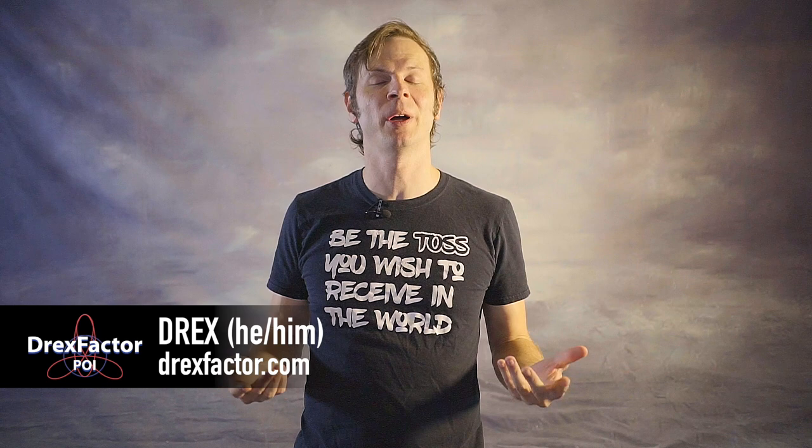You've learned cap versus pendulum. Now what comes next? Drex here from DrexFactor Poi, sharing with you the love of poi spinning and flow arts to benefit your body and brain. Today we are diving into some of those tricks that you can learn next after pendulum versus cap.